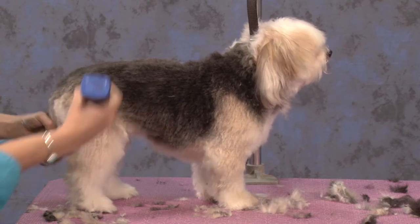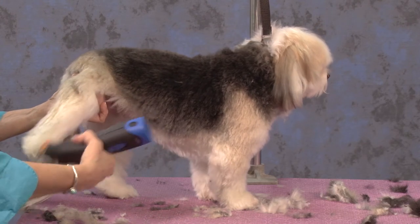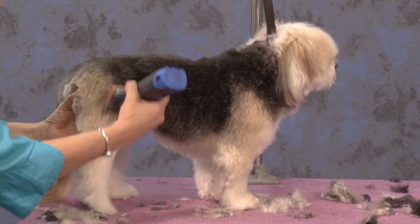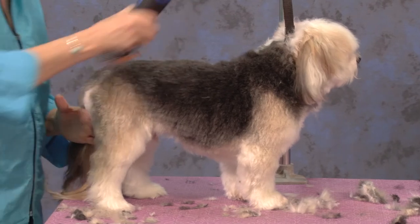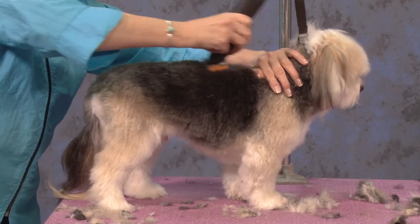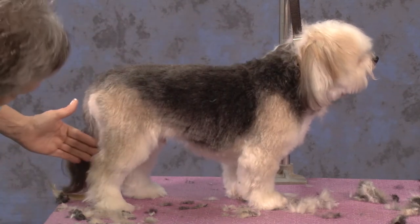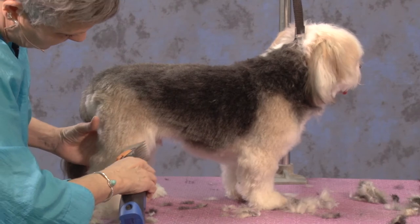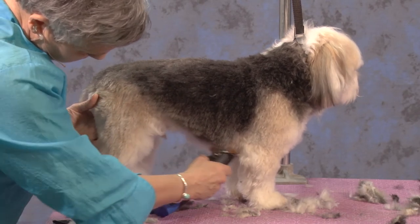Again, with these universal combs, you can go against the grain some. I'm just going to pick this foot up now and just skim over the top of his foot. Skim over his knee. There's his highest point of shoulders — I want to stay away from that. Then I can set my tuck-up in. I can come right off this knee into the middle of the dog, and then all the way forward.